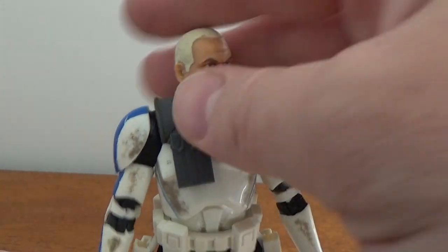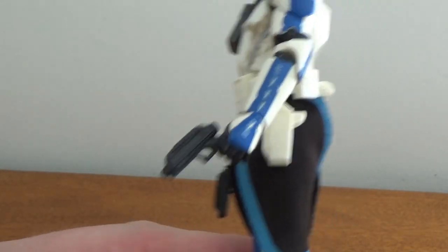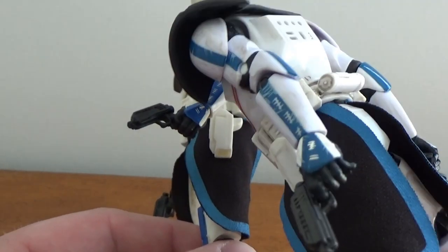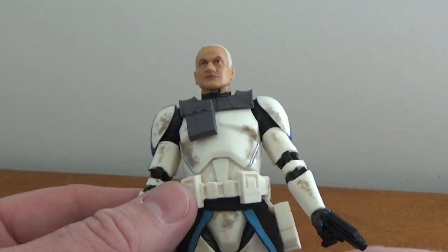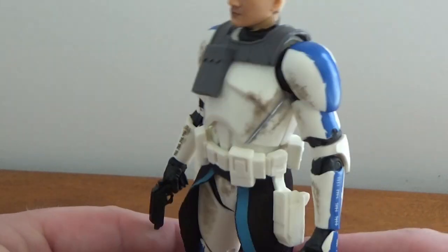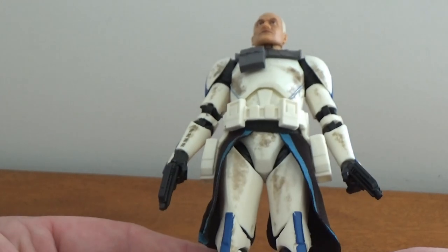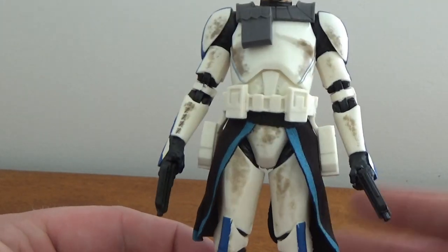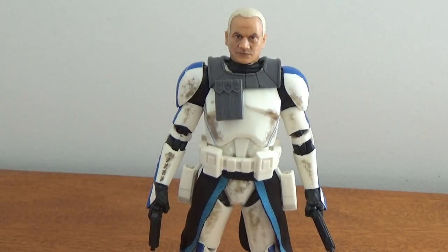I love Captain Rex — big fan. One issue: he's only got one trigger finger on this figure. I actually sliced that finger open on the other Rex so he could hold both triggers properly, and I'll probably do the same again. The blasters fit in the holsters very nicely — a nice snug fit, as always. They do a pretty good job with the holsters.